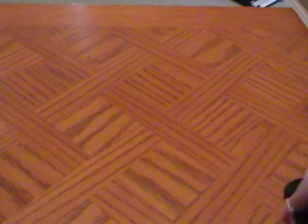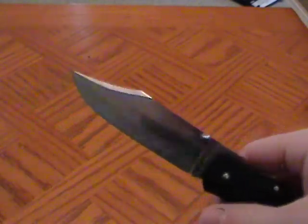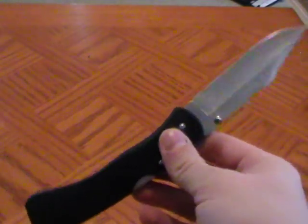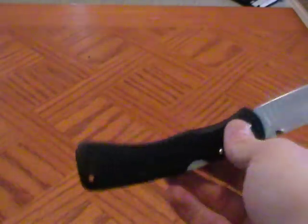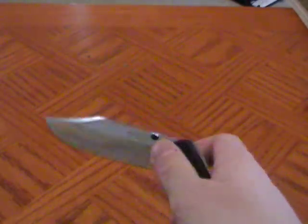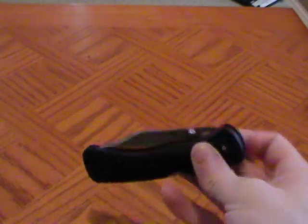Alright y'all, JC the Sniper here again, and I've got yet another blade review for y'all. This time I've got the Cold Steel Large Voyager to review. A lot of you probably know about this knife — it's a pretty famous knife, and for good reason. It's a very good knife, so we'll talk about that.